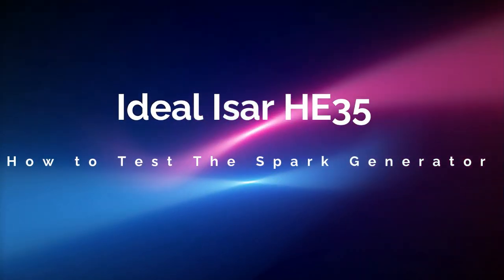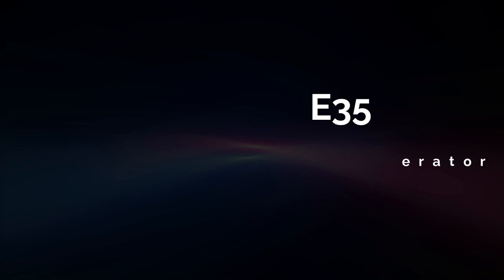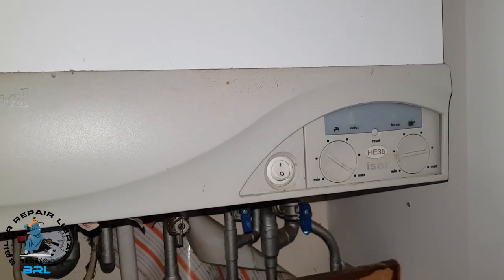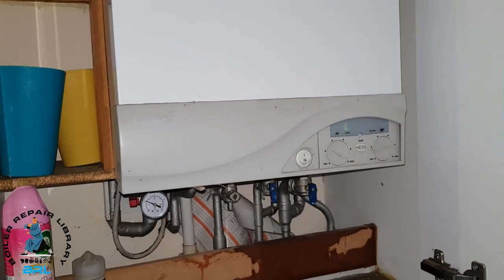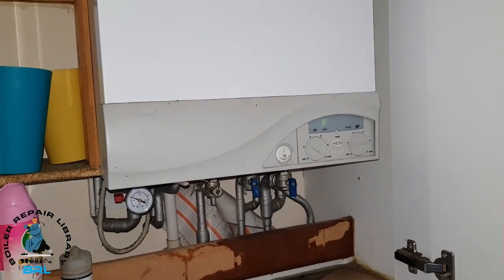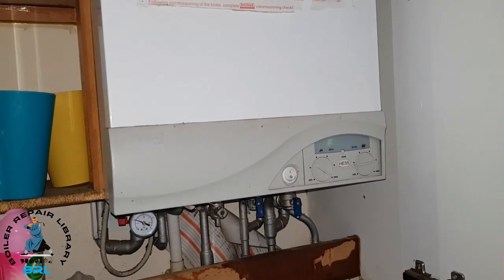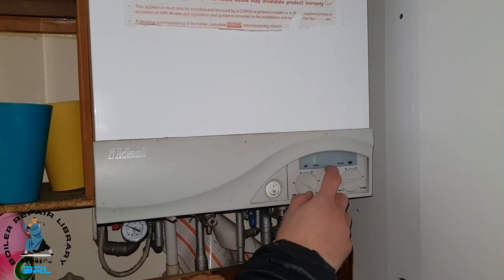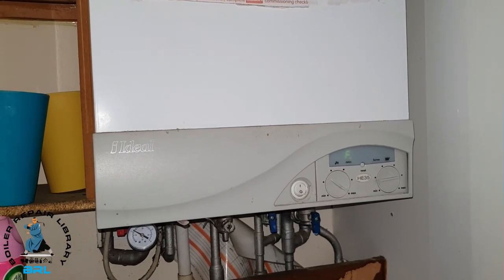In today's video we're looking at an Ideal ISA HE35. The problem is you can see at the front we've got this LF fault code displaying here. We're going to investigate how to fault find on this, and Miles is going to be talking through it as part of his training. We're going to restart the sequence by pressing the reset button and seeing where it goes.